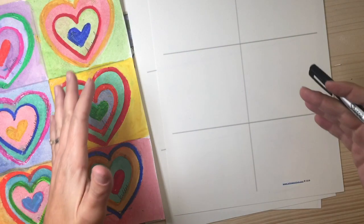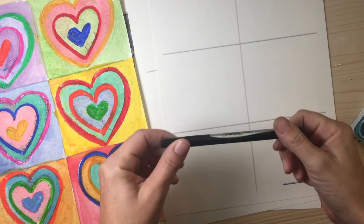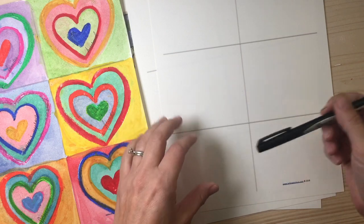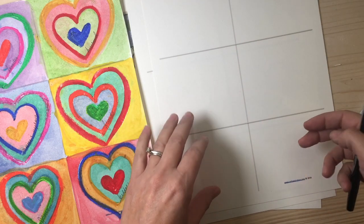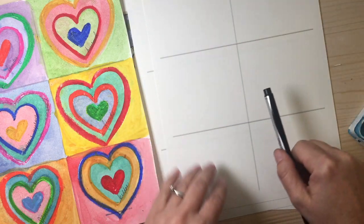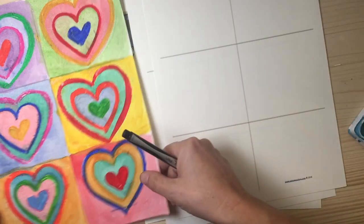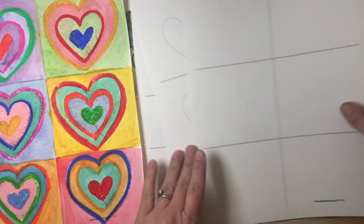Okay, so once you've gathered all your supplies, you should have your paper in front of you and some sort of writing utensil. If you downloaded the papers I provided on my website, you've already got your blocks lined up. If not, you're going to want to draw lines on your paper to give yourself some blocks — you'll want at least six different blocks, though you may want to do more.